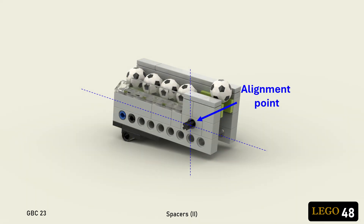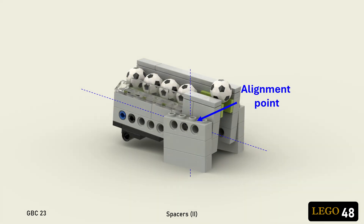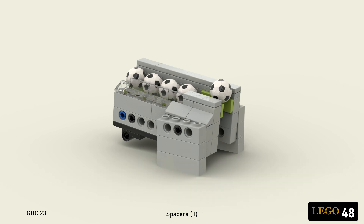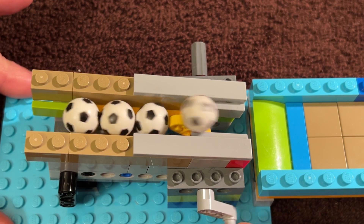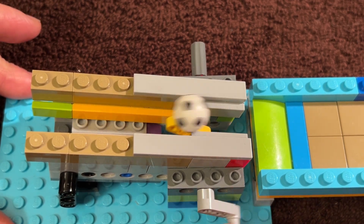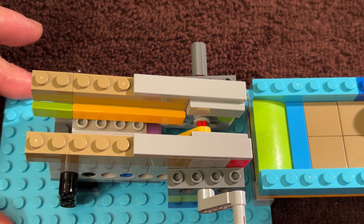For this example, I'm using the axle as the mount on both sides, but that's just so you can see how it works. Normally, I would attach Technique bricks to the front side, and mount this side using a pin that's in line with the axle. Yes, the axle is still being used as a structural component, but the spacer is held firmly in the other three corners, so the load on the axle is minimal.